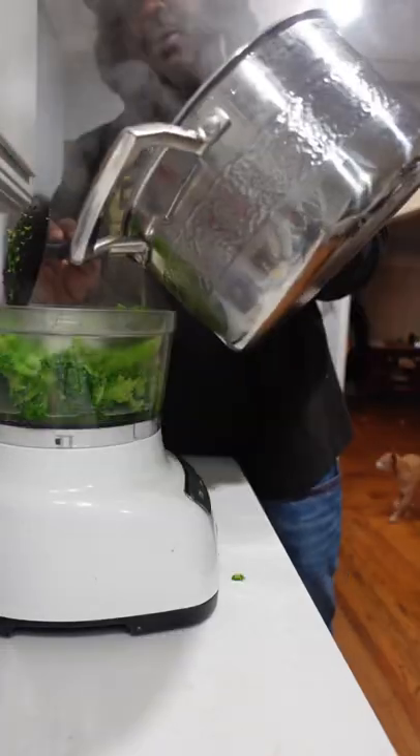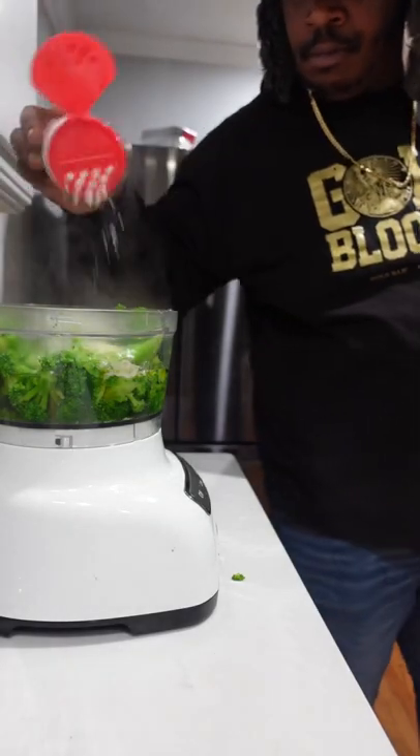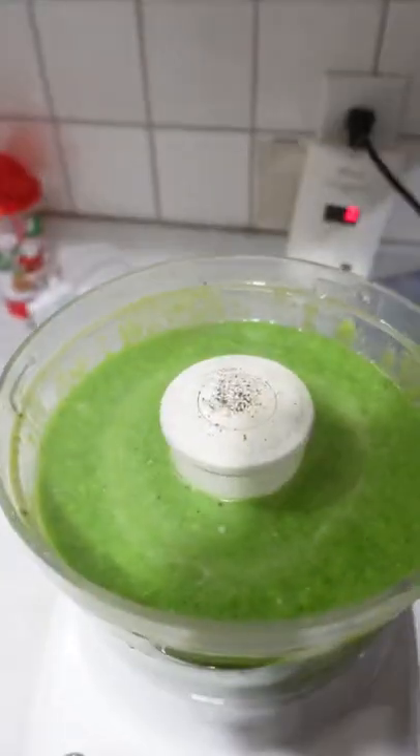Get them into a blender or food processor along with some of the water you cooked it in. Parmesan cheese, high-class olive oil, a little bit of salt. Go ahead and blend that until it's sexy, smooth, and velvety.